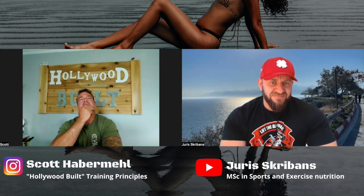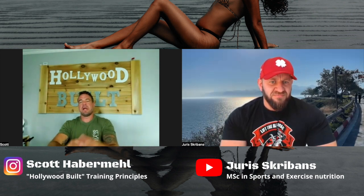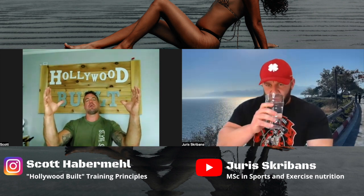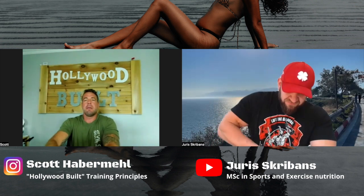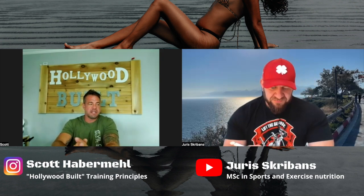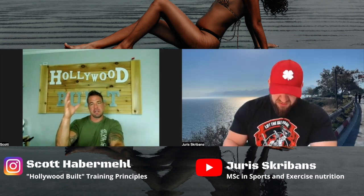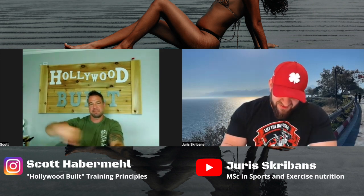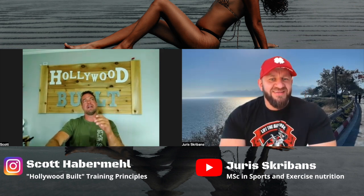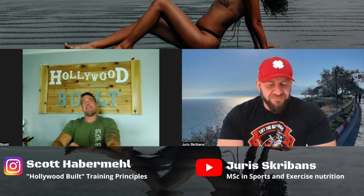For the bikini category, you want to have a streamlined waistline with shoulders that have some muscular development, and then glutes, quads, hamstrings, etc. I always tell my clients to think of themselves standing behind a sheet — like a silhouette. Think of the Austin Powers movies where you can see the shadow. Your job is to build that silhouette of the category they're looking for.